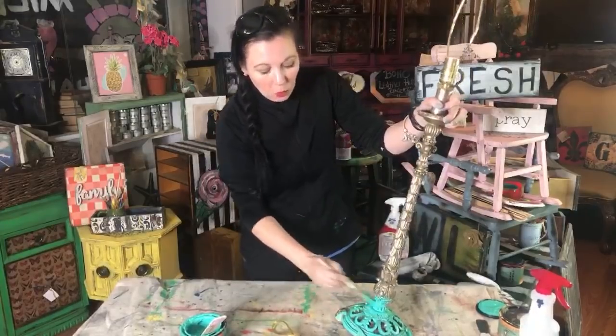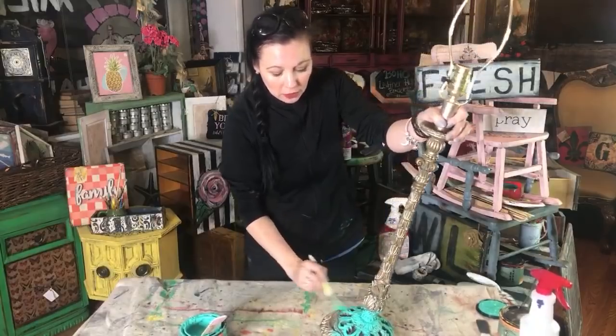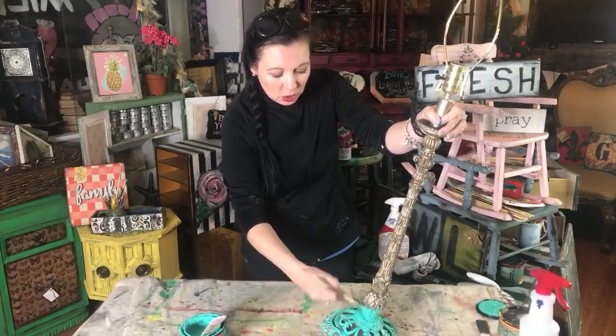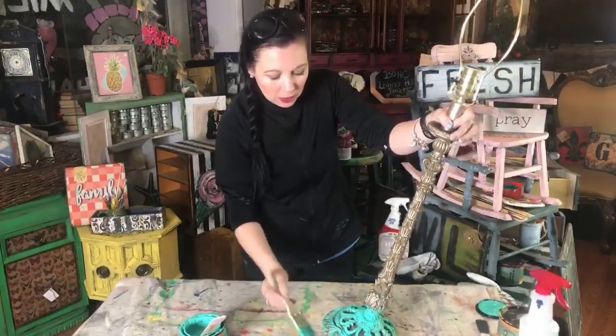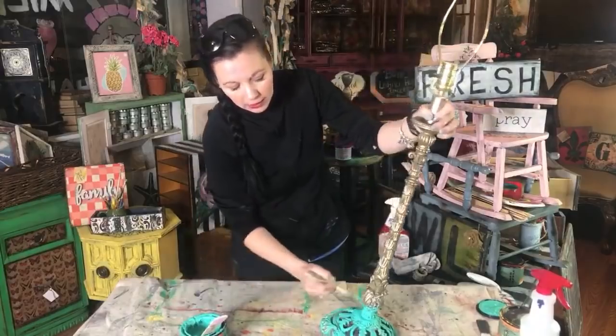I choose my shabby chip brush when I want skips in my paint - when I want the under color to show through. All I do is just shake and shimmy it all over. Because the paint is water-based, you can wash these brushes out and use them over and over again.